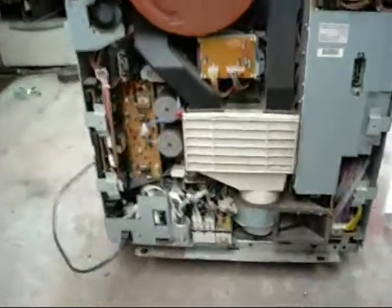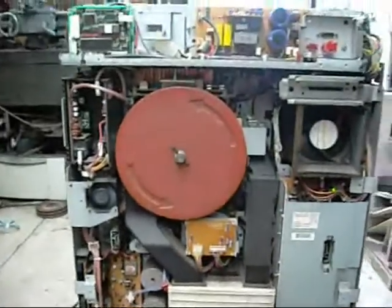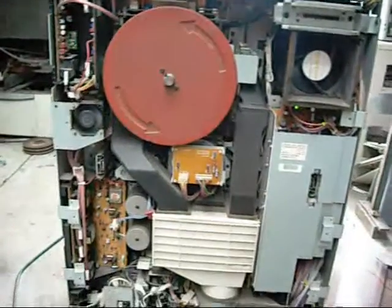I've got most of the covers off this thing. I'm going to let it warm up and attempt to demonstrate how some of these systems work.